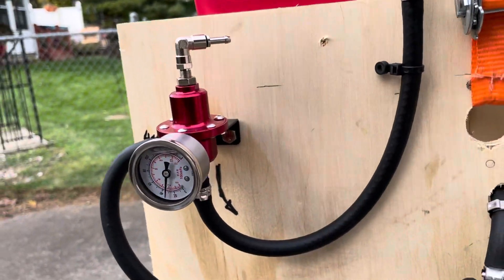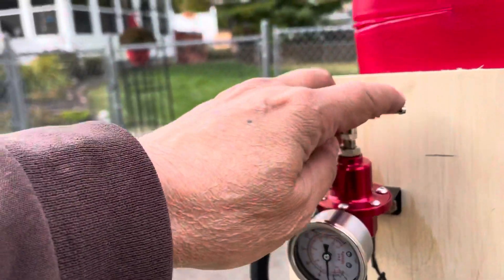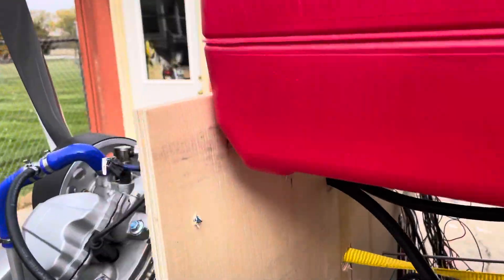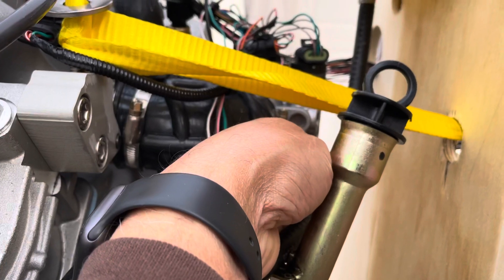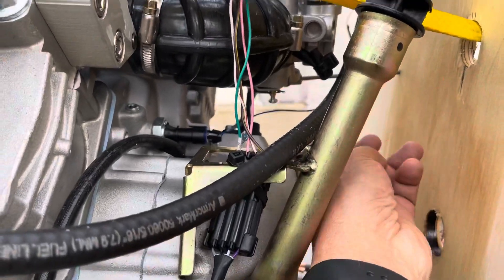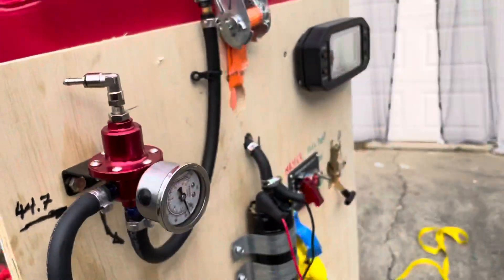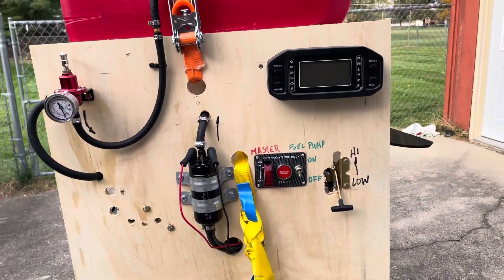Now the question is: what is this thing? This little port is to get pressure off of the air handler, or the throttle body, right there. If I connect it, it compensates for altitude. We don't have it hooked up — it's not necessary — but it works pretty good.